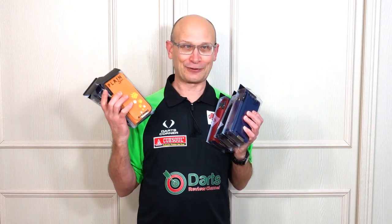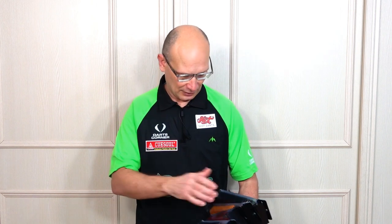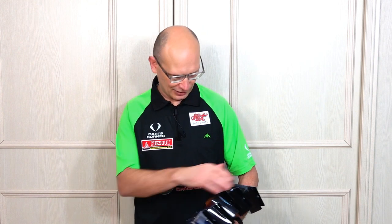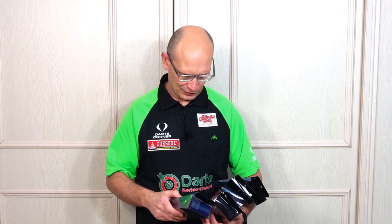I wasn't expecting them to send five cases, but there you go. I actually did a review of the original Plain Smart darts case quite a few years ago, and this Smart version is like a kind of slimmed-down version of them, with just a little bit of difference.